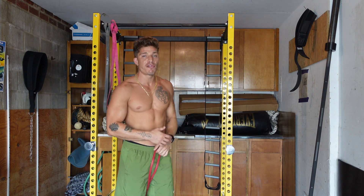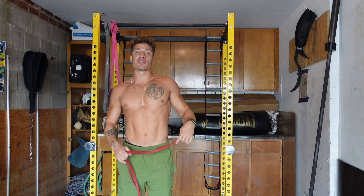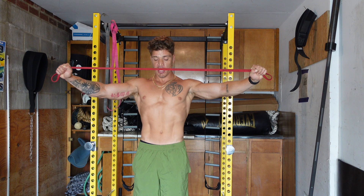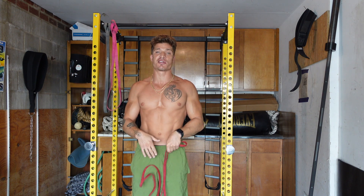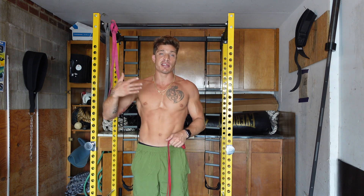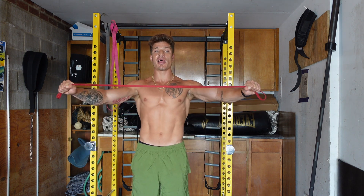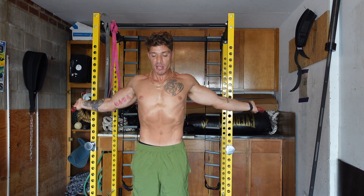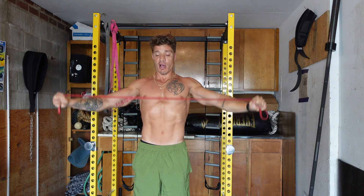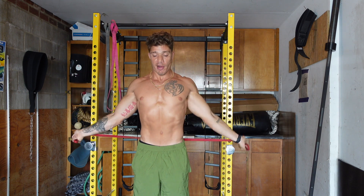The first exercise that I always start myself and my clients off with — and I've showed you guys many times — are these band shoulder rotations, or you can call them shoulder dislocates. I have a light band here. The goal is everything tight — maintain that full body tension throughout the whole movement. It helps you understand full body tension when doing exercises like pseudo planche dips. Keep that band tight, arms straight. Work in the range of motion that's comfortable for you, typically 10 to 12 reps.